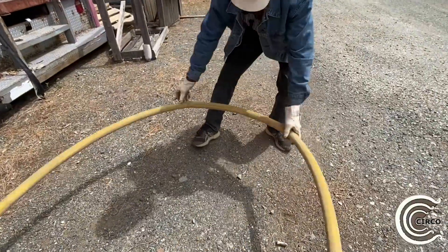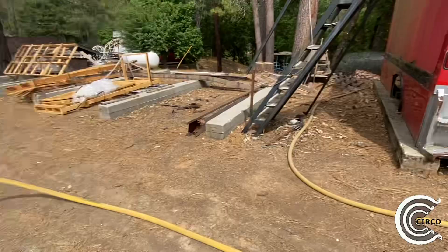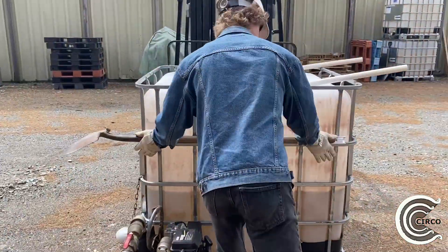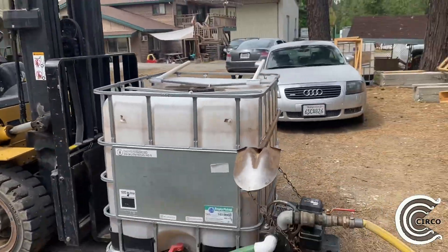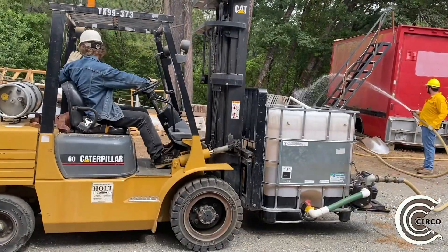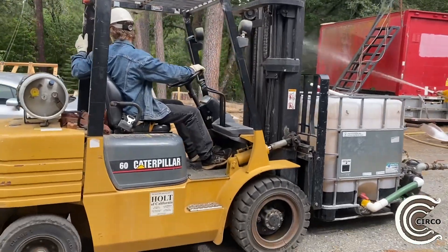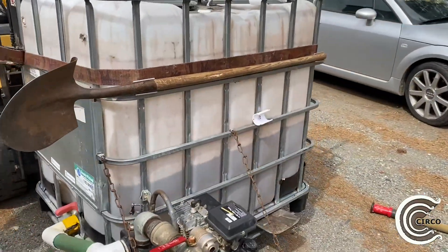For maximum pressure, you're going to want to continuously check your hose to make sure you don't have any bends or any tight corners that are pinching off the water. We found especially if you're using this design moving back and forth, you're going to want to add a ratchet strap to secure it to the forklift.